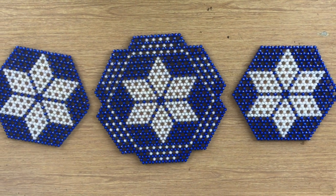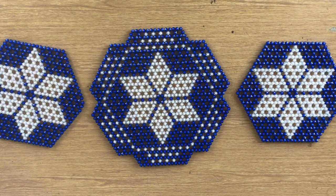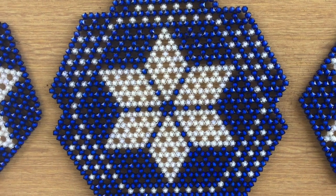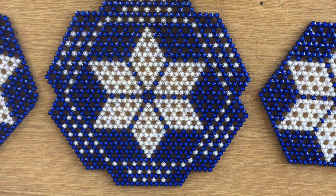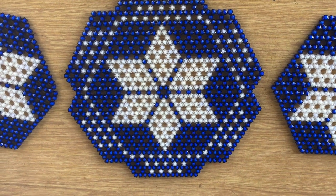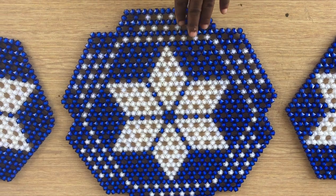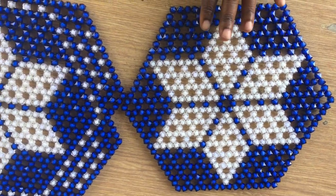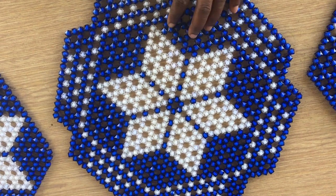Hello, welcome back to another great lesson! Today we are going to learn how to make this beautiful beaded placemat. We are making the bigger one — a customer asked me to make this for her and her husband. They are a family of two and they need this for their dining room, so I made them here and decided to share with you how I made them.